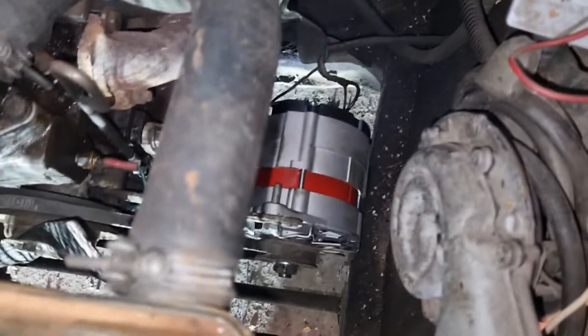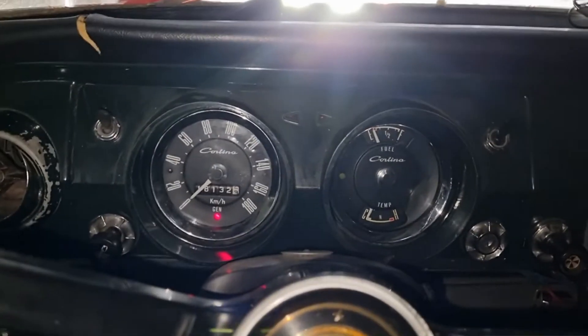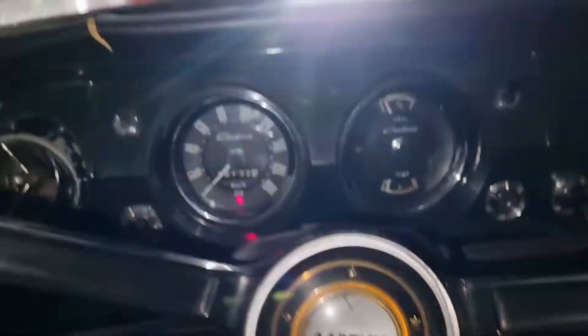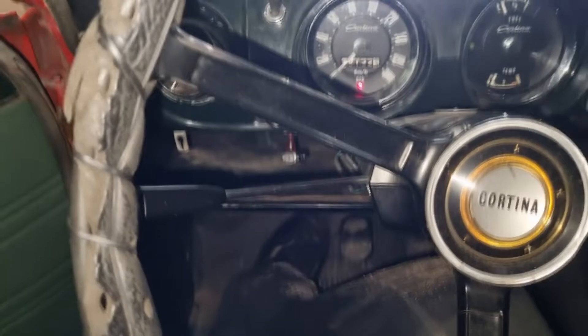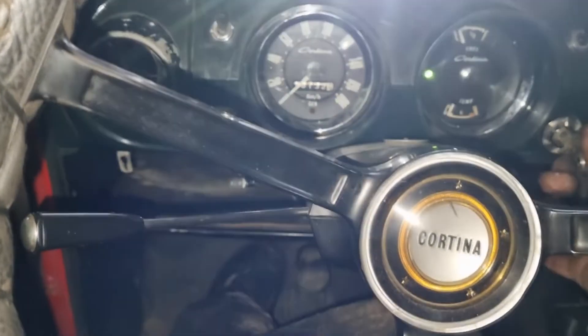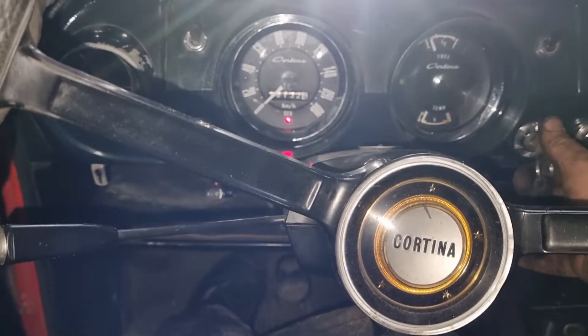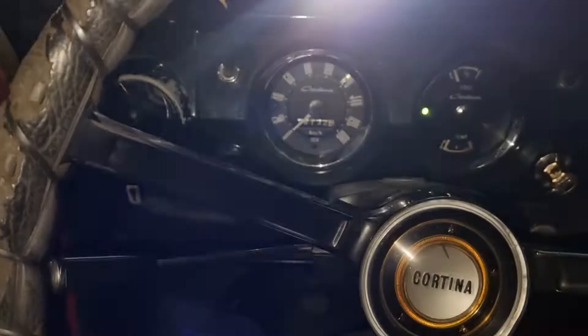Now we're going to fire it off and have a look to see if everything works. We have 12.43 on that battery right now. Something's wrong because that charging lamp is lighting up - it's not supposed to do that. Should probably figure out why it's doing that. Car in neutral - and it dies when I turn the ignition on. Well, the car hasn't been fired up in a long time.